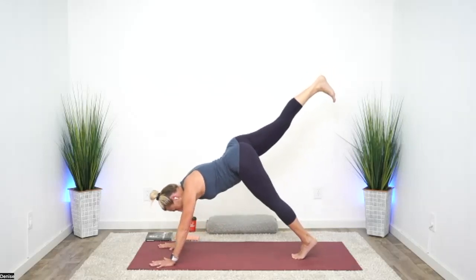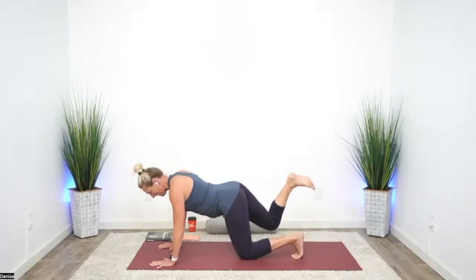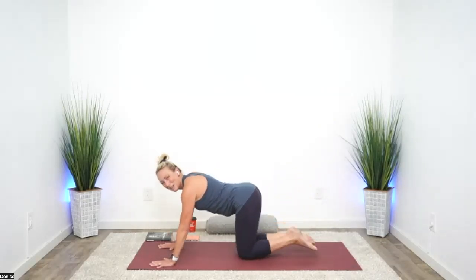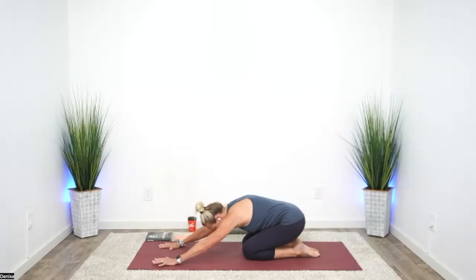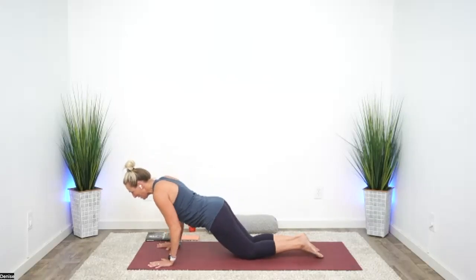Come forward onto your left toes, drop your left knee, and drop the right — press back to child's. You should feel something different in both of your hips. Let's come forward for set number three — ten yogi push-ups.